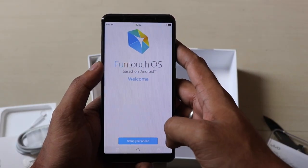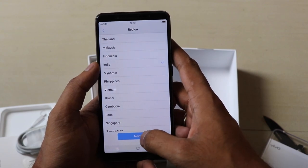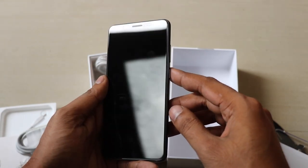You can see the micro USB cable and earphones are bundled with this pack. The Vivo V7 Plus comes with FunTouch OS — this is the first platform by Vivo — running Android 7.1.1. We'll install the device and after booting we'll walk through the design.